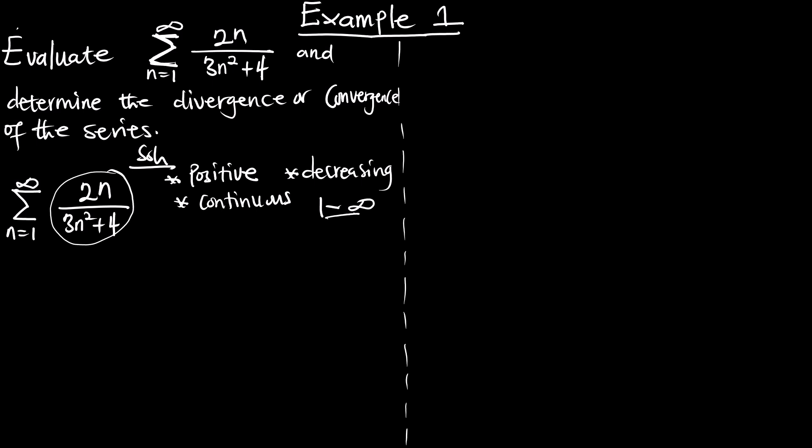We can see that when putting any value from 1 to infinity the function is decreasing. But since we are not sure if it is continuous from 1 to infinity, we have to use the first derivative to establish that — because from inspection it may appear continuous from 1 to infinity, but by the time you use the first derivative it may not be. So let's find the derivative to test for decreasing within the interval given.